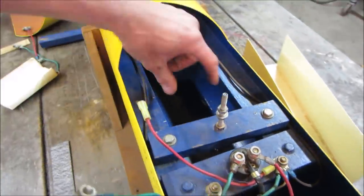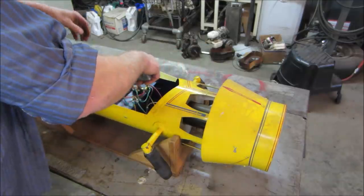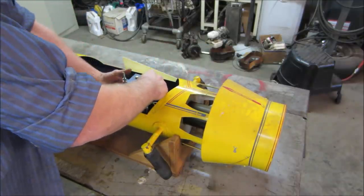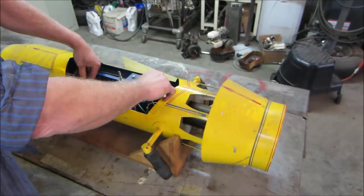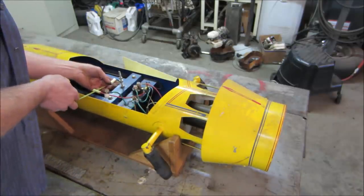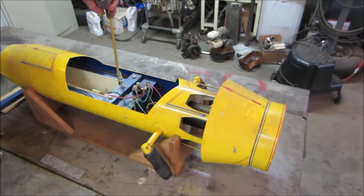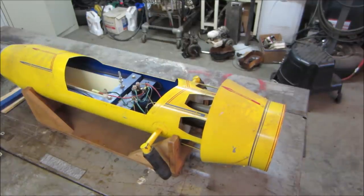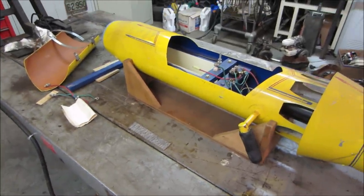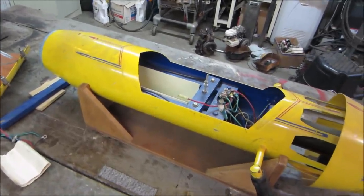Thinking about what batteries to use — maybe little motorcycle batteries, but there's not much room. That's probably four batteries deep and they had them stacked. Let me get a tape measure real quick. I'd say we'll call it 17 inches long by 4 inches wide — and it's round on the bottom, so about 4 by 4 by 17. Maybe 16 inches. So four batteries, each 4 by 4, would fit in there. Maybe a deep-cycle battery like a trolling motor uses, or emergency exit light batteries — those could work.